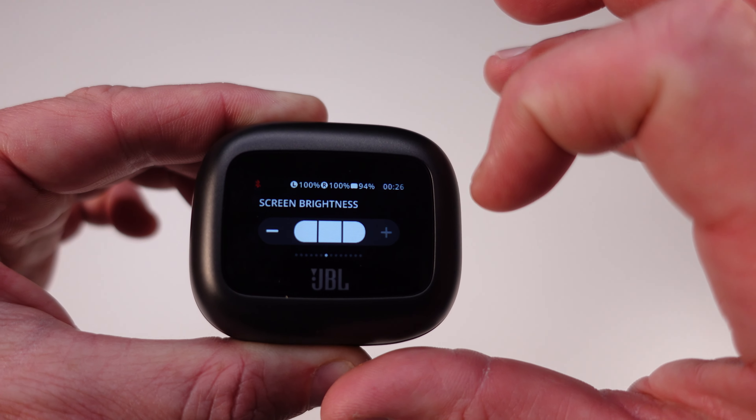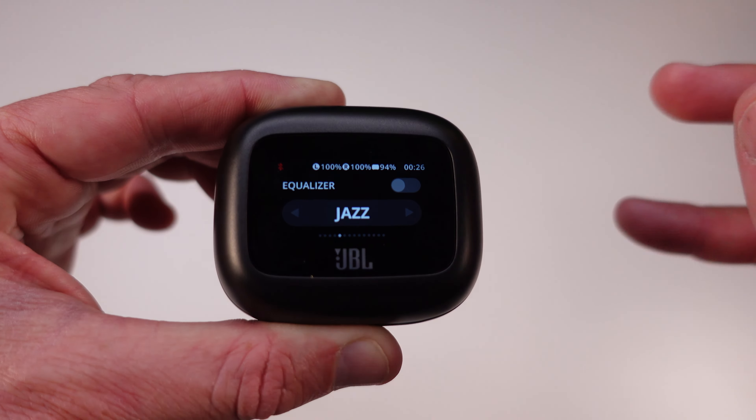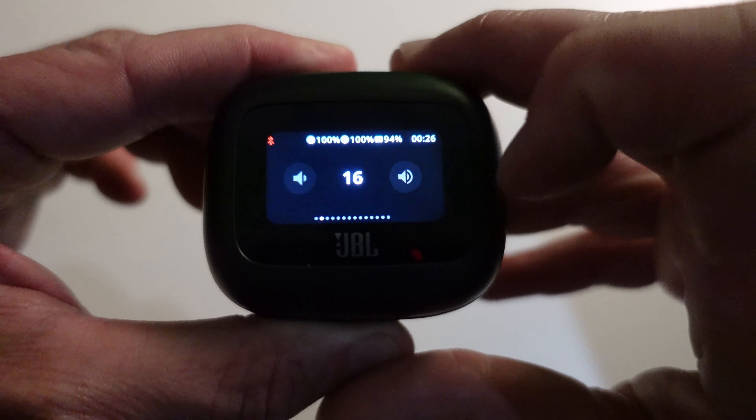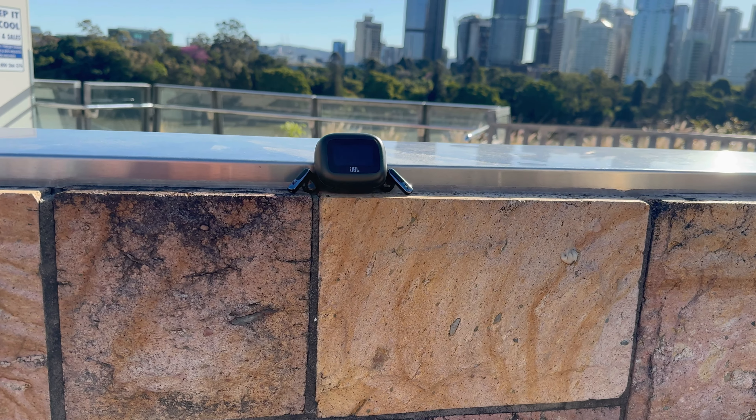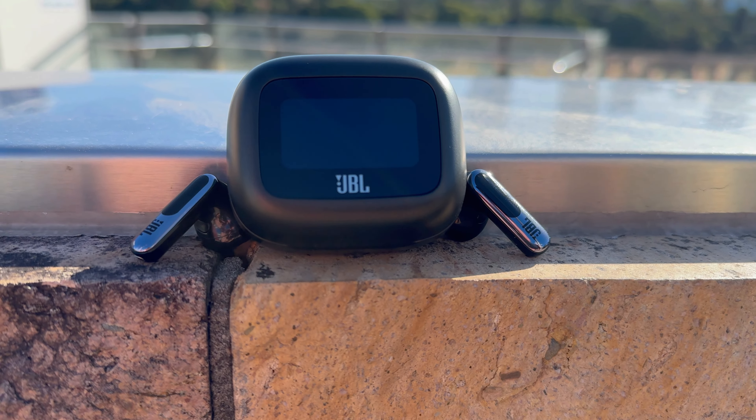One of my favorite features has to be the smart charging case. It's got a 1.45-inch LED display that lets you control your music, adjust volume, switch between noise cancelling and ambient aware, and even customize your EQ settings — all without having to reach for your phone. It's incredibly convenient, especially when you're on the move. You can even change your wallpaper on the screen; it's the little things that make a big difference. And if you want even more control, the JBL Headphones app lets you customize EQ settings, tap controls and check battery levels. You can also control noise cancellation directly on the earbuds using the side button — toggle noise cancellation on, off, or switch to ambient aware.